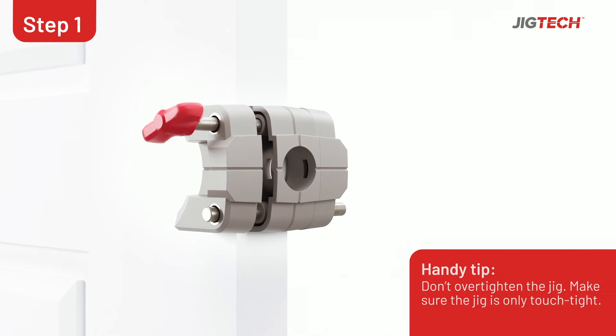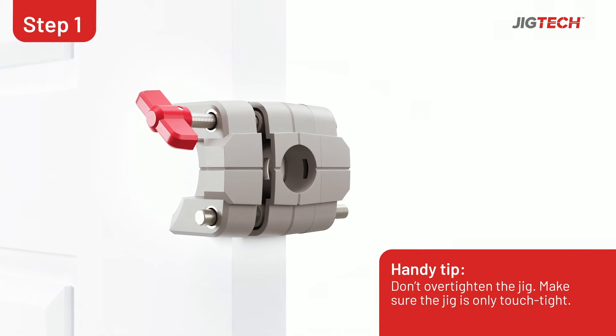Now line the jig up and fasten it onto the door using the thumb turn and make sure the jig is touch tight.